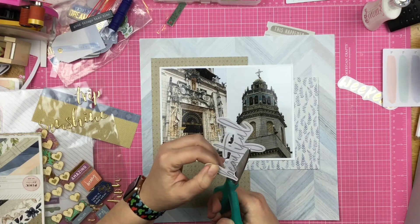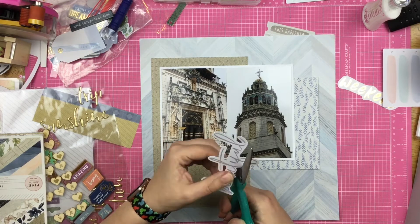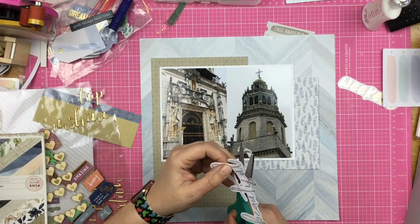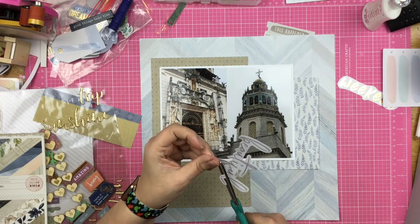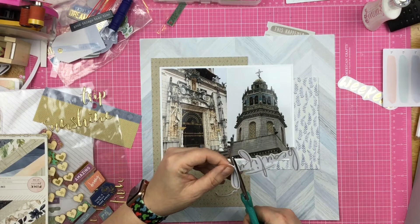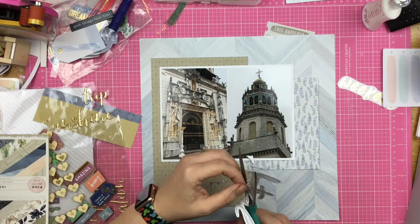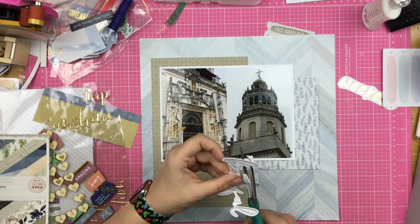Now these die cuts that came in the kit have a lot of white space around the letters, and I think every time I used one of them I trimmed them up a little bit — there was just a little too much white on the die cut for me. That is the great thing about these die cuts: if you are a fan of lots of white edges, hey, more power to you and slap them down just like they are. But if you feel like me, you can trim them easily. It's really easy to fussy cut these because there's not a whole lot of tiny little pieces — it's just long curves and cuts.